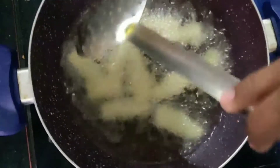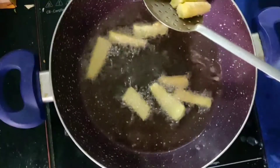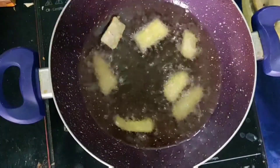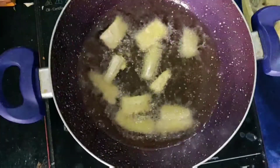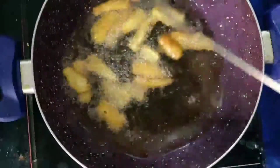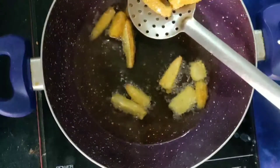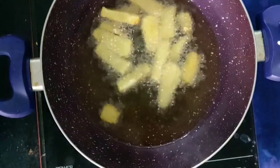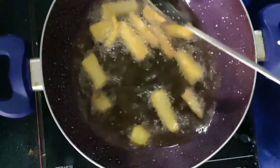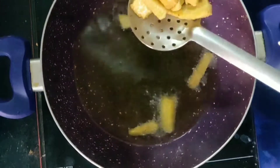We will double-fry the baby corns. Add half of them first, and when they turn a little brownish, stir and fry them well. While frying, make sure you keep a proper distance between the pieces. The same tip I shared when making chili paneer — fry in a gap. We will double-fry all of them.